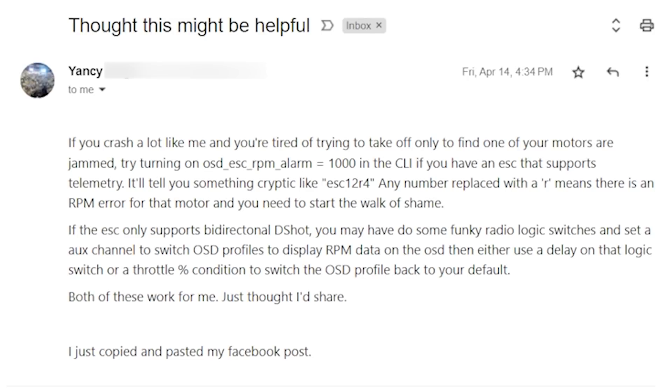Today I'm going to show you a way to get Betaflight to tell you in your on-screen display that one of your motors is blocked or not spinning correctly. And then you can decide what to do — leave the quadcopter up in the tree all day? I'm Joshua Bardwell. You're going to learn something today. I've got to give credit for this idea to Yancey Bright, who sent me this email.